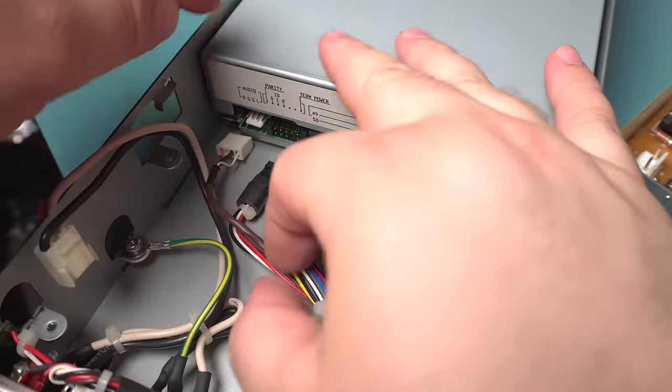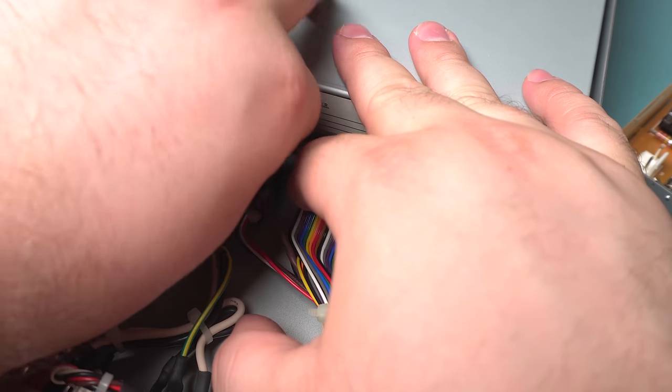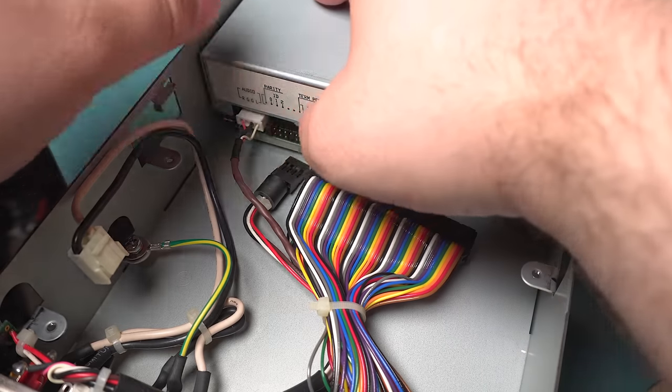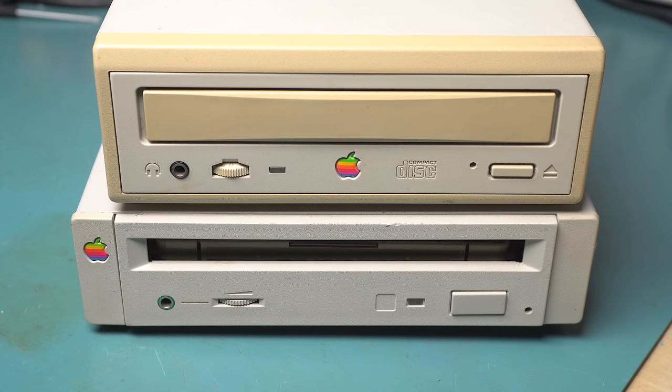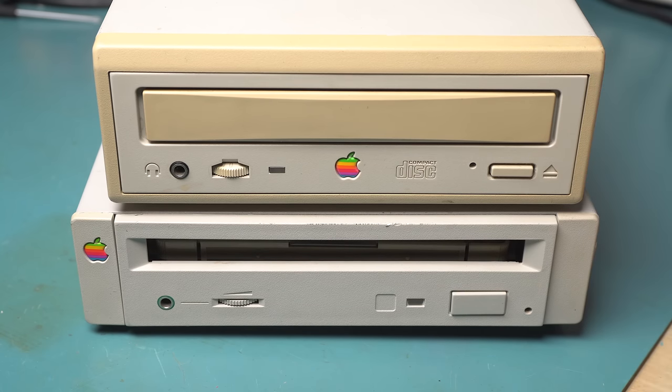I knew hooking up the SCSI connection would be a pain through that tiny gap when the whole thing is assembled. That's about it for these two — they're just external drives with power supplies and a SCSI drive inside. But it's nice to look back at when Apple used to make quality peripherals. They're well built and have obviously survived 20-plus years, with the exception of the kind of janky plastic on this one.